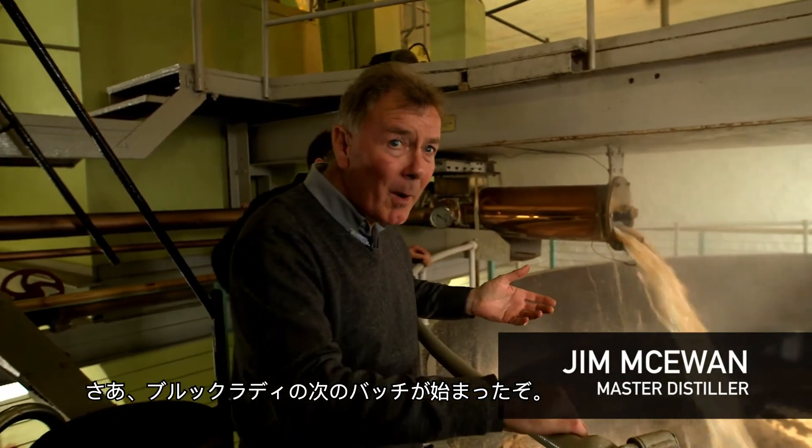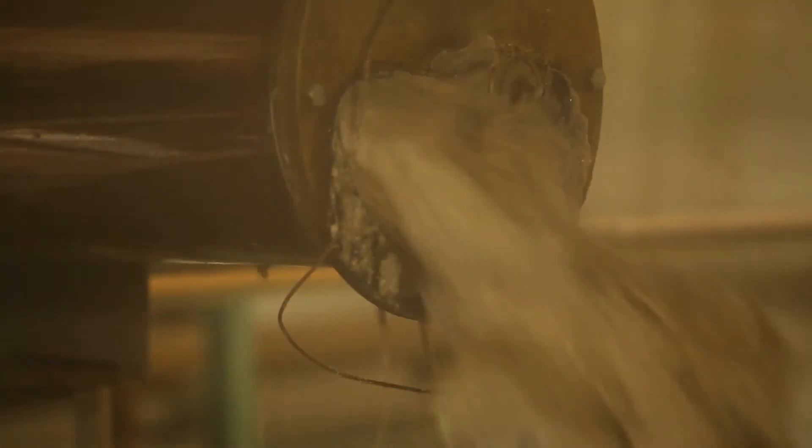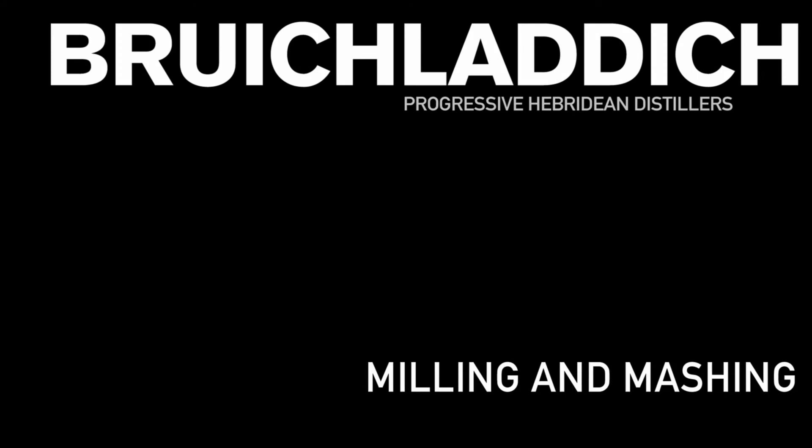This is the start of another batch of Bruichladdich. The last batch feeds into the next batch, and we have the next batch here ready to get underway.